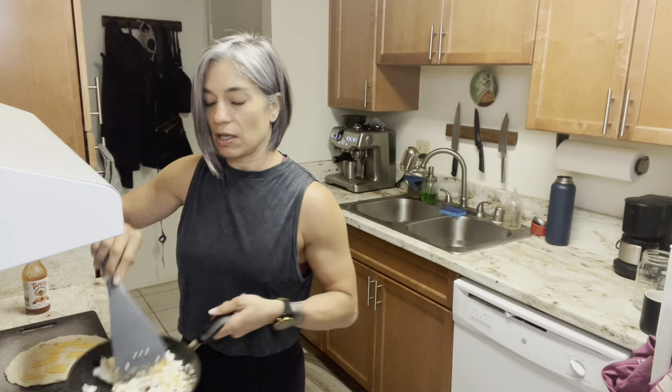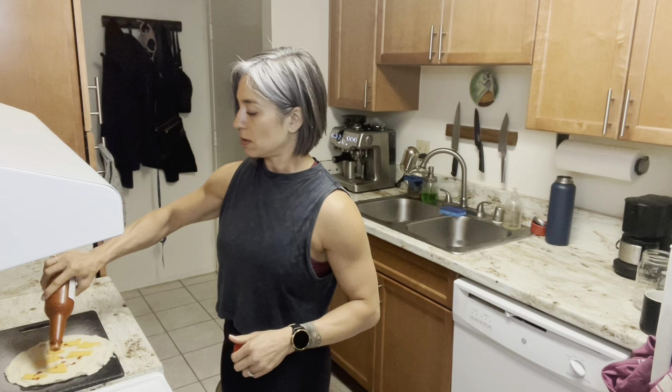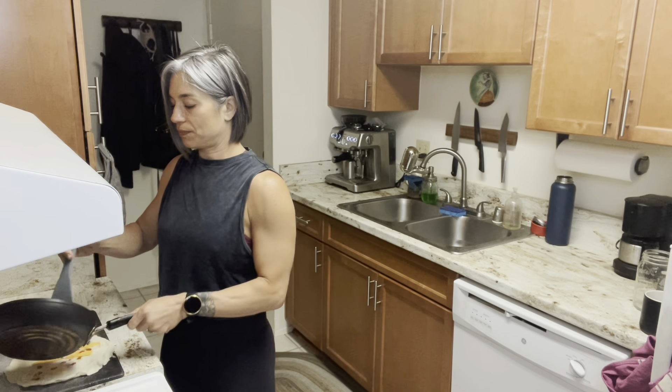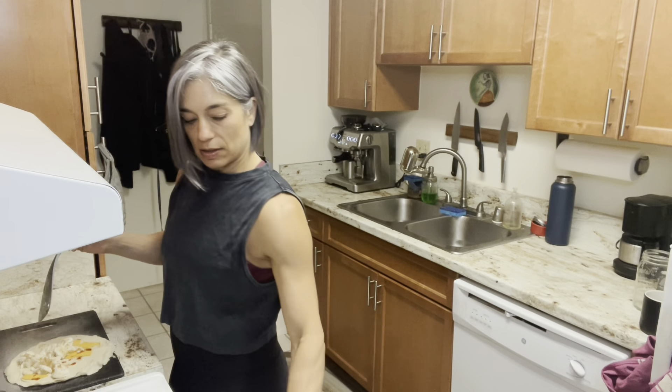My egg is about done already — I've just made a quick scrambled egg. Hot sauce, whatever hot sauce you like, spice it up a little bit. I put a little bit of hot sauce on my burrito. I don't like too much because I'm not into too much spice, but I do like a little bit of flavor. If you have a good hot sauce you want to share with me, I'd love to hear about it. Then I put the egg right on top of the cheese — hopefully that'll melt it a little bit.